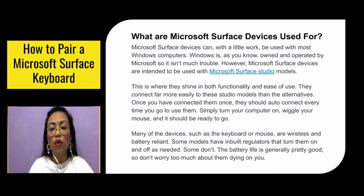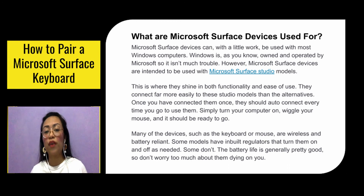Simply turn your computer on, wiggle your mouse, and it should be ready to go. Many of the devices, such as the keyboard or mouse, are wireless and battery reliant. Some models have built-in regulators that turn them on and off as needed, and some don't. The battery life is generally pretty good, so don't worry too much about them dying on you.